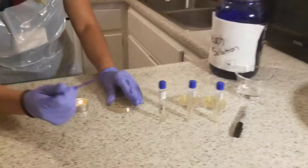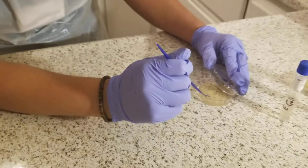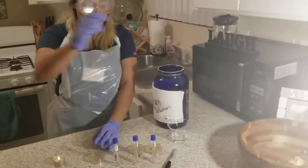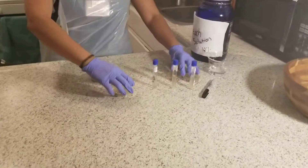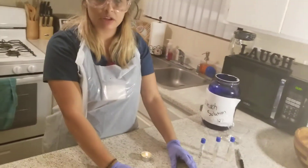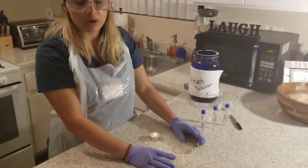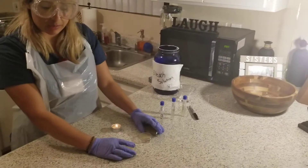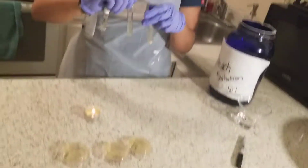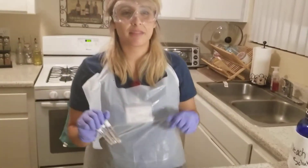So this is the last one. And then this will be going into the 10% bleach. Then with the three plates, I will be placing them in my incubation location for a period of 48 hours. From there I should be able to see the microbial growth for my broth. I will be placing them in the refrigerator for any future experiments. And that's all. Thank you.